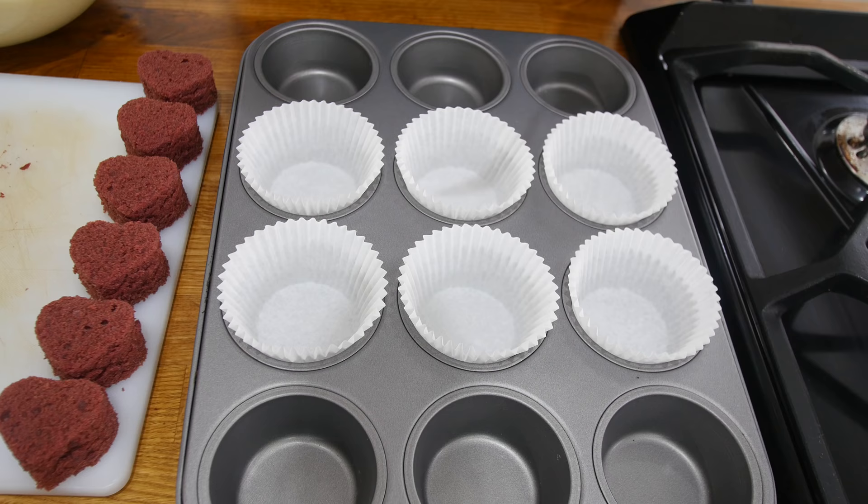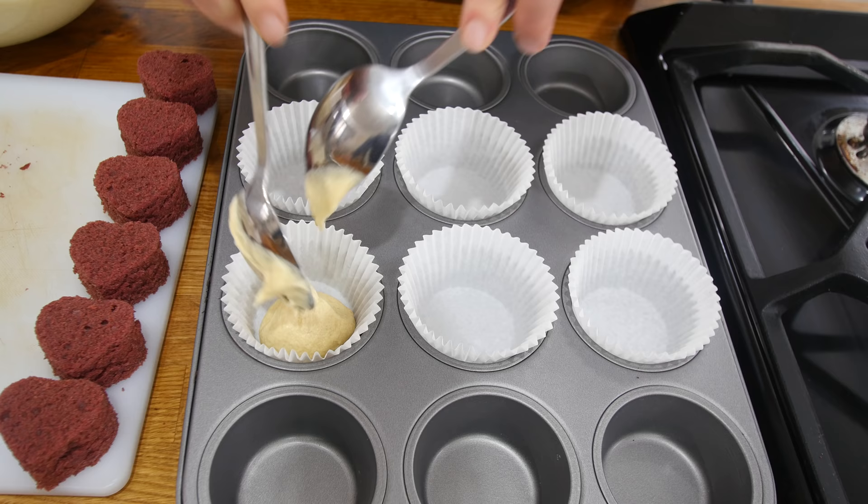I then made a vanilla cake batter in exactly the same way as the red cake batter, but obviously without any red food colouring. I did add some baking powder, some vanilla essence, and also a drop of milk because my mixture felt quite stiff.